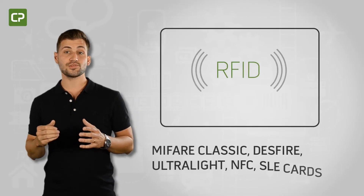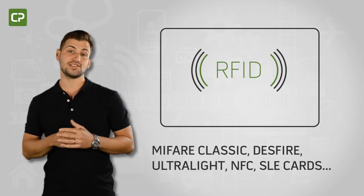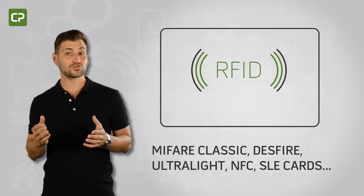Cardpresso's XL Edition supports the encoding of a wide range of contact and RFID technologies, such as MIFARE Classic, Desfire, Ultralight, NFC, SLE cards, and more.